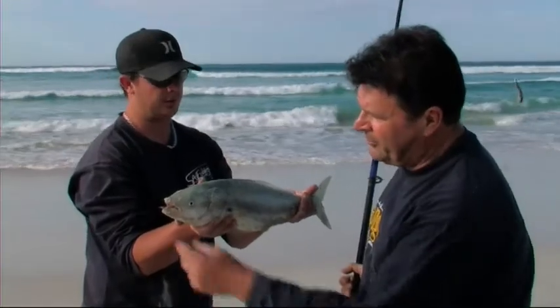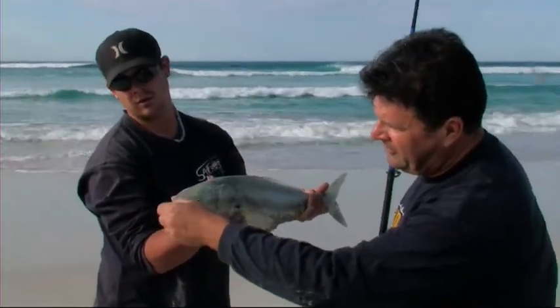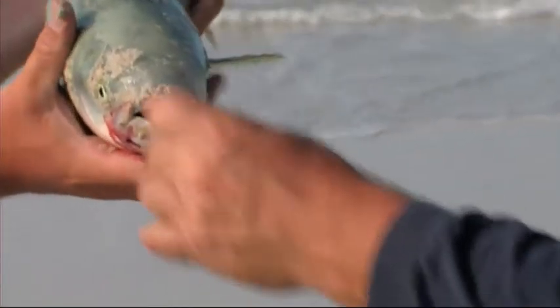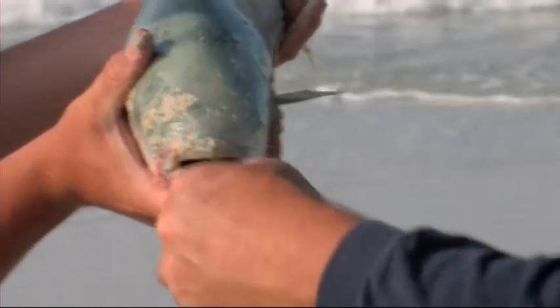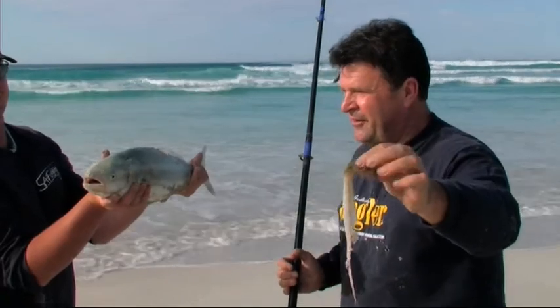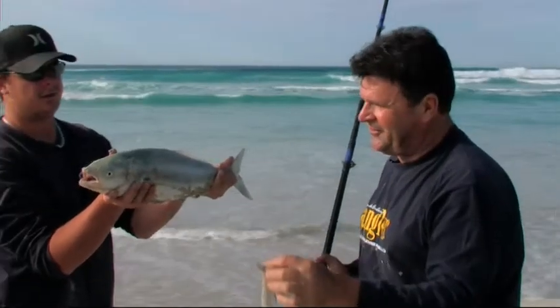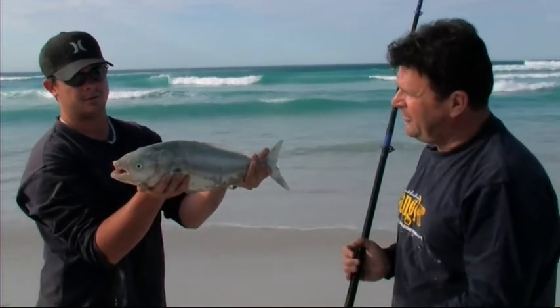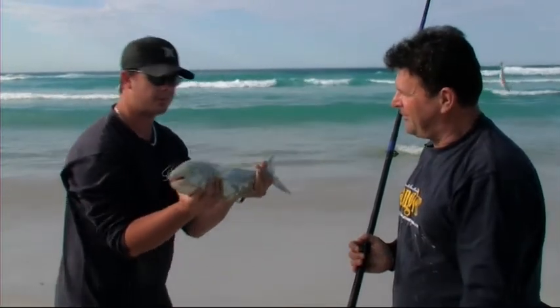Another salmon from Almonta Beach — and the bait, oh hang on, this is not what you use, this is something else. This is some of the burley that we threw into the water to prove that it works. It's part of a whiting frame that we used for burley about 15 minutes ago, so if ever you needed proof that burley works, that's it. He scoffed that, then eaten Brett's pilchard as well — but another lovely fish. Come put him back, mate — catch another one.